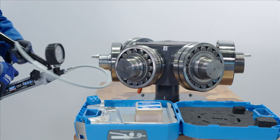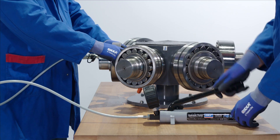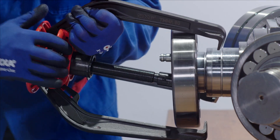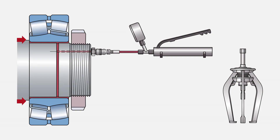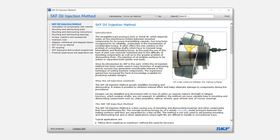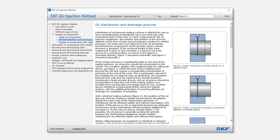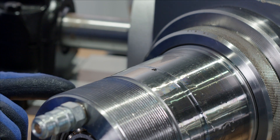In this instructional video we will show you how easy it is to remove a component from a cylindrical shaft using the SKF oil injection method, if the shaft is equipped with a suitable duct and distribution groove. If it is necessary to first machine the oil grooves, feed channels and threaded connections into the shaft or sleeve, full details are provided by the SKF oil injection method program found on skf.com.